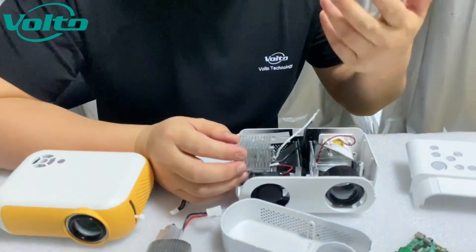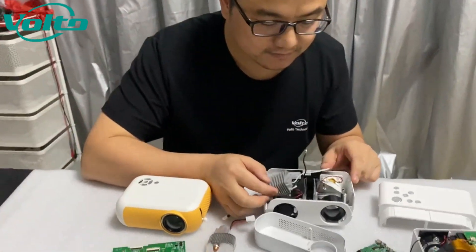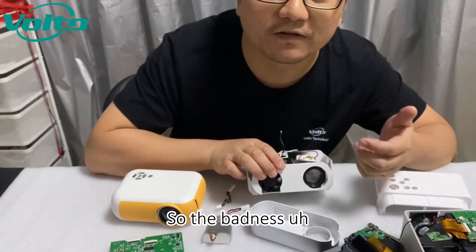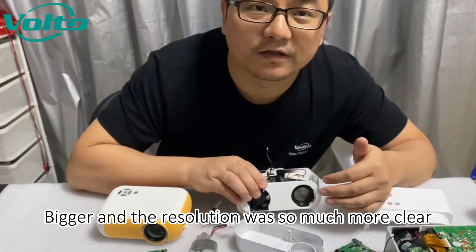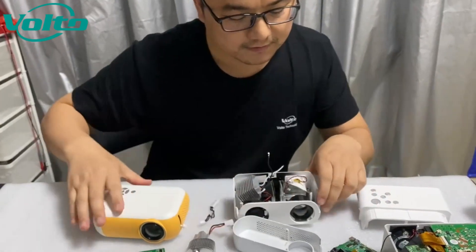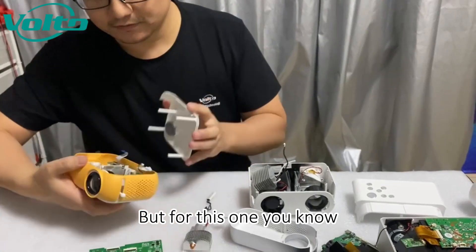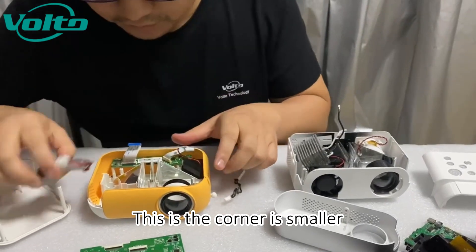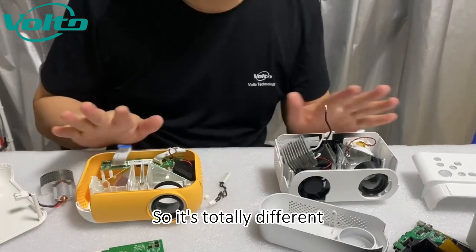We have good corner size inside, and also the lens here has coating, so the brightness is much higher and the resolution is much clearer because the lens has been coated. But for this one, the corner is smaller and the lens is not coated, so it's totally different.